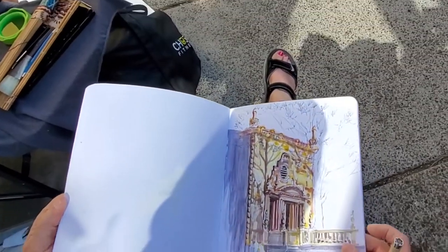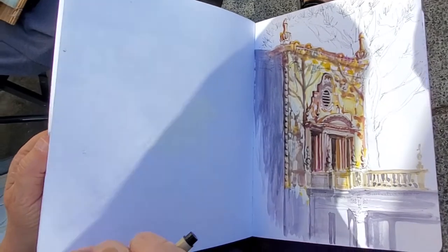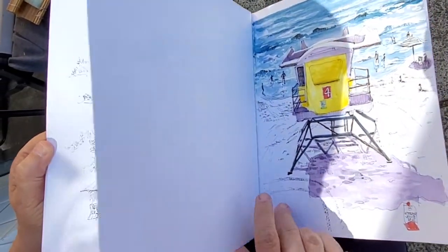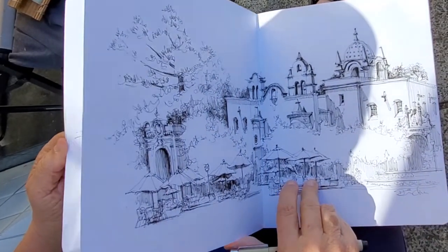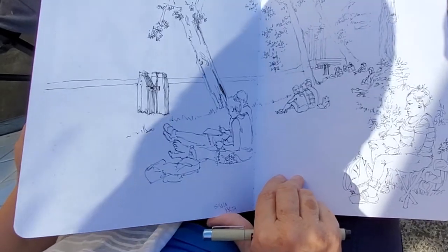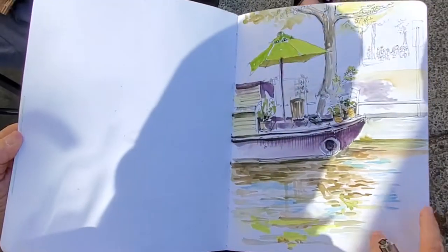These are some examples of work I've done in my sketchbook. You have all urban sketches — yes, yes, of course. This was Amsterdam at the symposium. This is in Vermont.